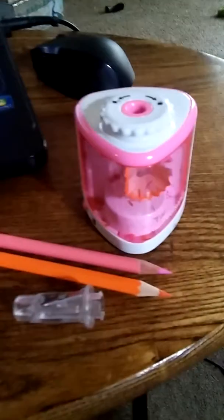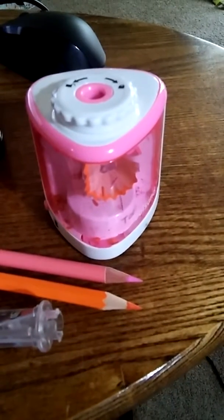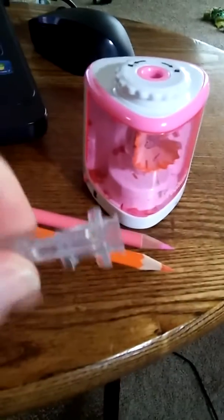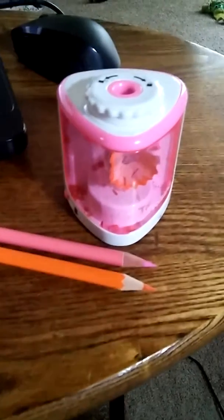I'm Charlotte with MyHonestReviews.net and this is the electric battery-powered high-speed automatic pencil sharpener. It does come with an extra replacement sharpener head.